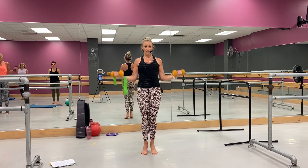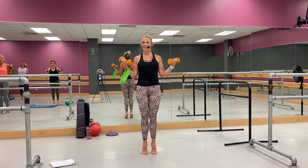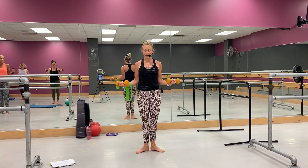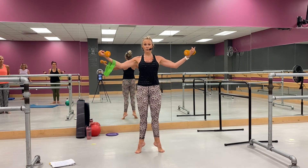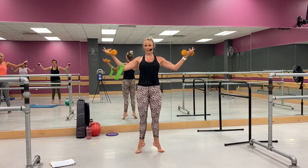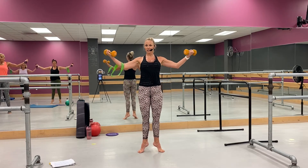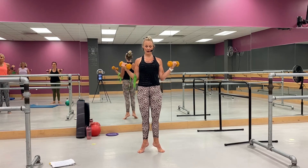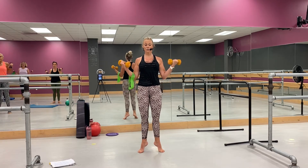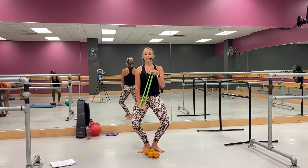Yes, come on — four, three, turn it out, first position. Lift, reach and lower. Lift, reach. My biceps are starting to feel that — yeah, a little bit. We've got a lot of biceps today and a lot of shoulder. Whoo, good — last two, last one. Now drop the weights, keep your band — little plié comes right here. You're pushing that tricep down.